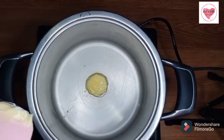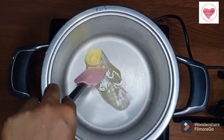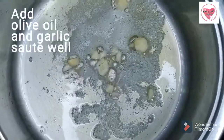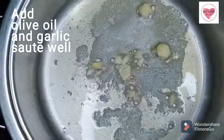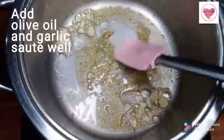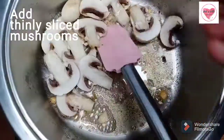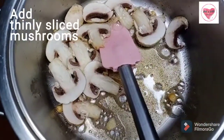In this pan, we will add 1 teaspoon of butter. We will use olive oil — olive oil is commonly used in Italian cuisine. Then add the mushrooms, thinly sliced.